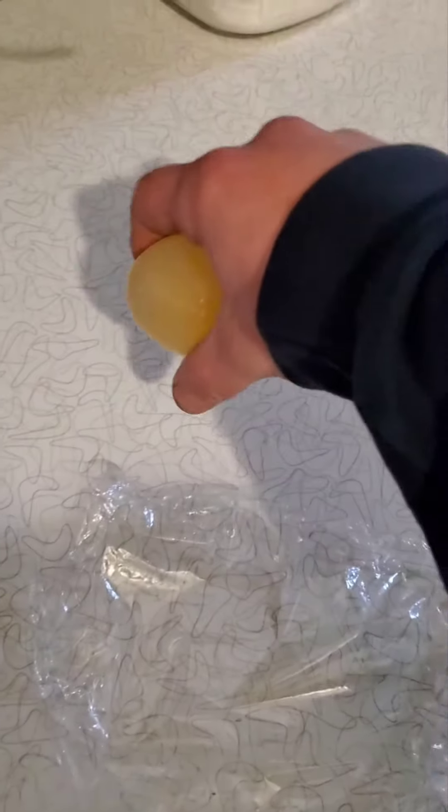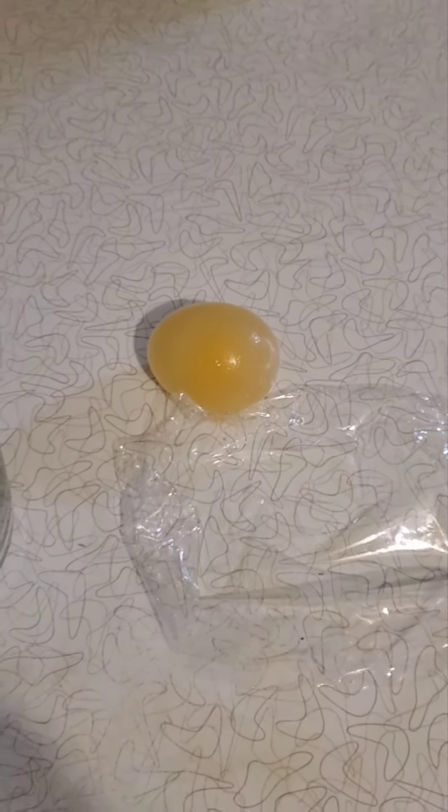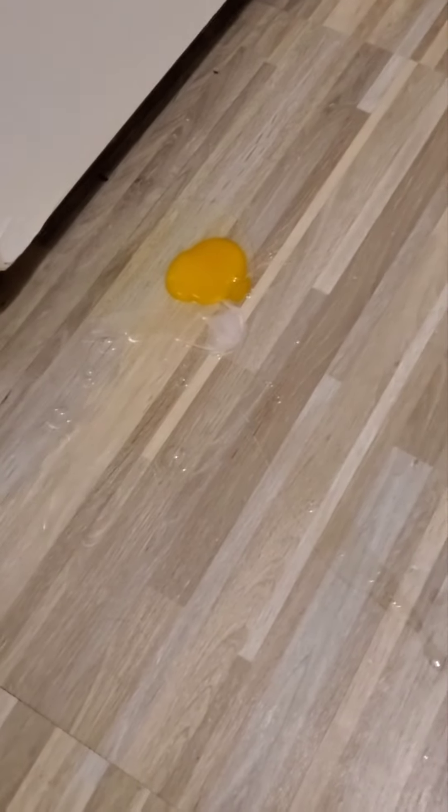Oh my goodness, it does bounce! Don't drop it. Oh my goodness, yes!